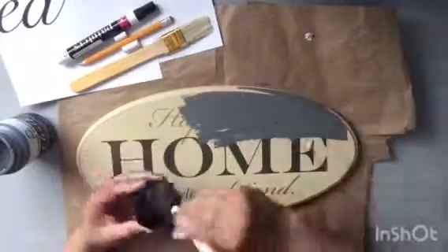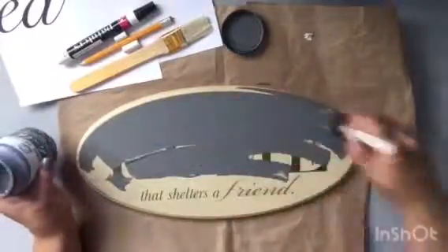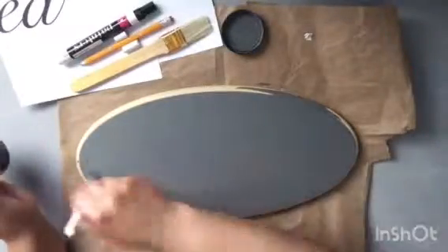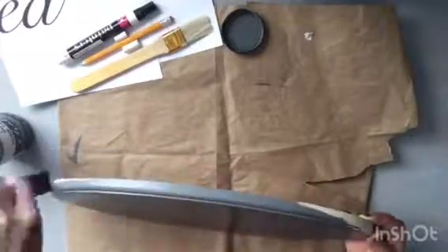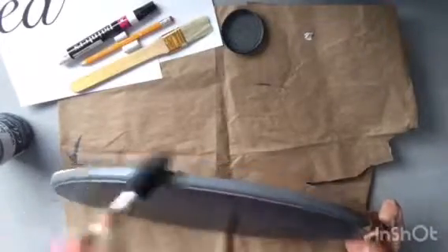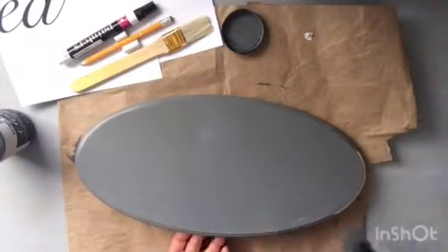Here you just see me applying a coating of the dark gray, because I wanted to make sure that the paint got as much coverage as possible. I did want the top of my surface to be white with a little bit of gray showing. You do have your preference of colors of course — you can do this in any color combination. However, gray happens to be one of my favorite colors.